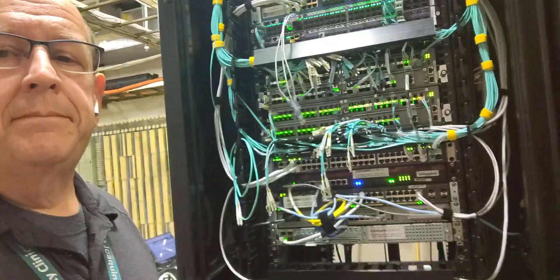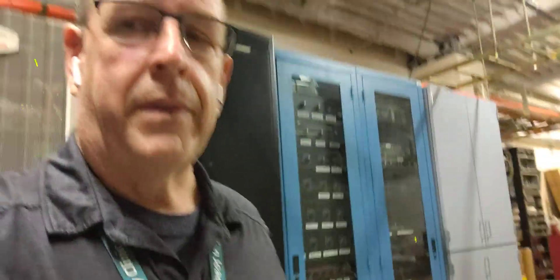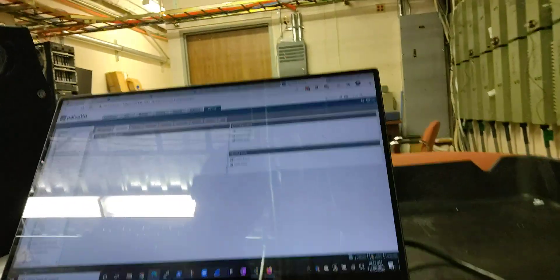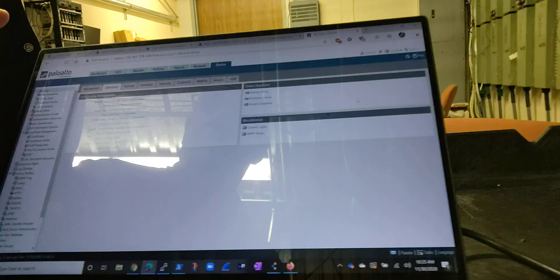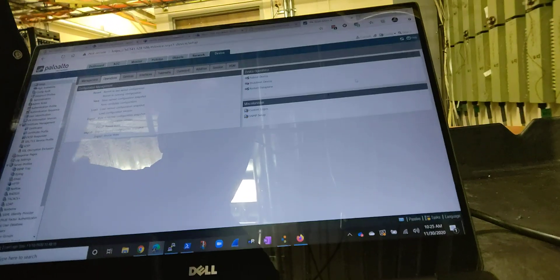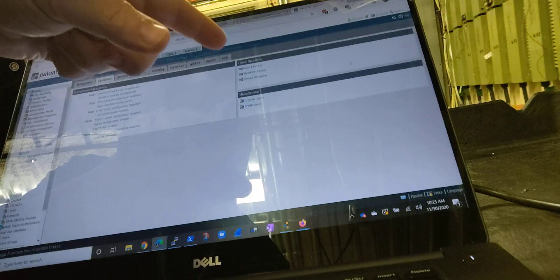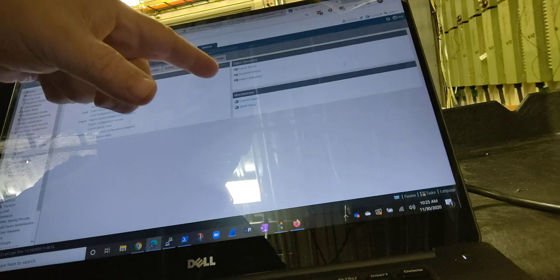I've got to shut down the firewall first. This is going to be hard to show because I'm doing this on my phone, but basically we've got a web interface going to it. I've already checked — there's no traffic going through it. I've verified this is the correct firewall. So we're just going to go over here, click where it says 'shut down device' right there, and go ahead and click that to shut it down.